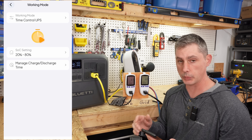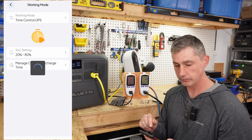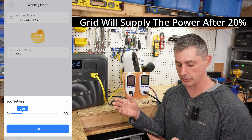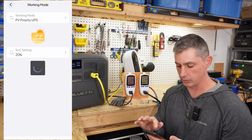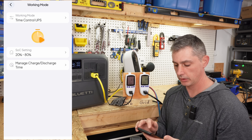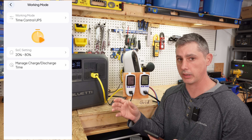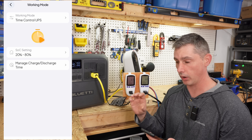Under UPS modes, the different modes include standard and PV priority. With PV priority, the Blue Yeti will discharge down to 20% and then just stay there until solar comes back on and recharges the battery — it'll only go down to your preset and then wait for solar, which saves you a lot of money. Then we have time-controlled UPS, which I was describing — 20 to 80%. If you know about lithium iron phosphate chemistry, keeping your unit between 20 and 80% is going to significantly increase the longevity of your battery.